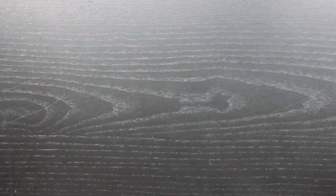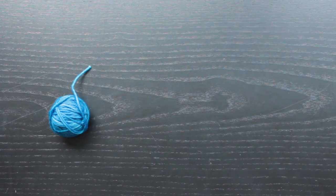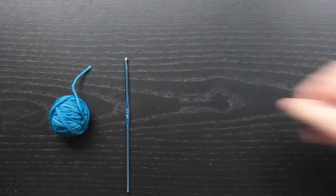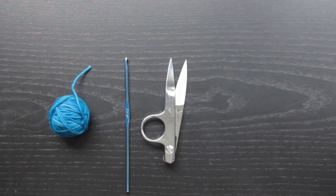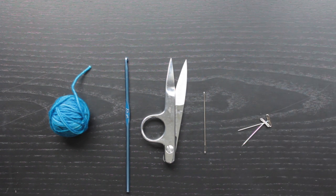For this tutorial you will need worsted weight yarn — I'm using Anzulu Luxury Fibers Better or Worsted in the colorway Birdie. You will need a size F crochet hook, a pair of scissors or snips, a tapestry needle, blocking pins, and a blocking mat.